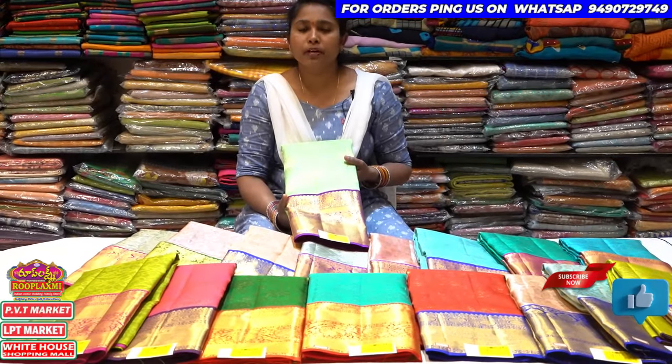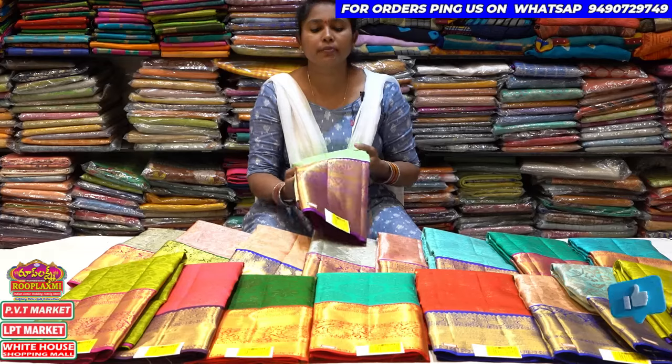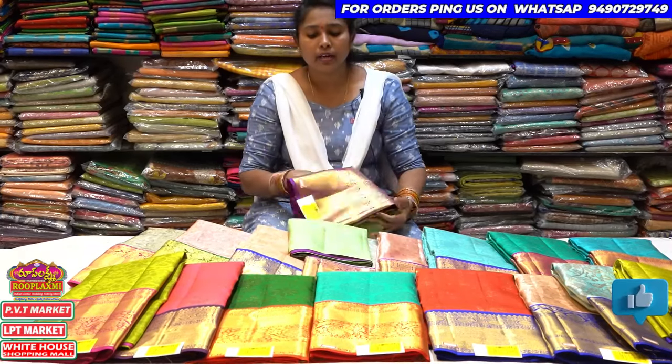Hi, hello, welcome to Rupaq's YouTube channel. Today I am a shop for one by three, and I also have a collection of the one by three. I also have some collections.